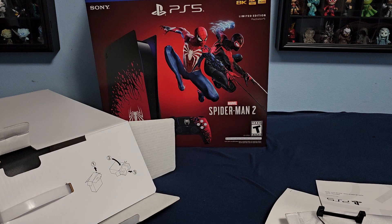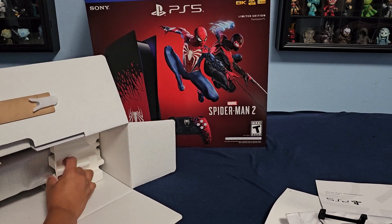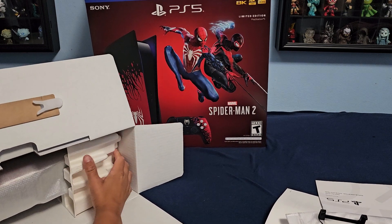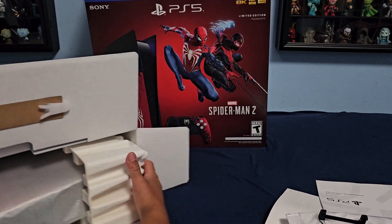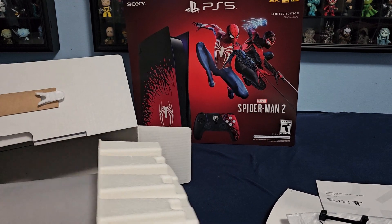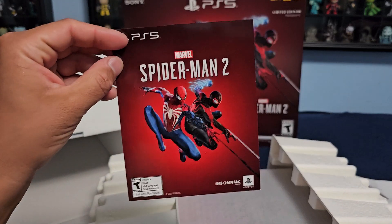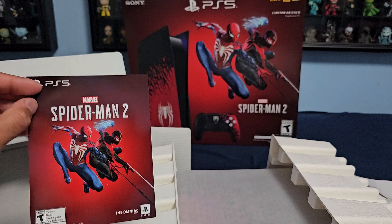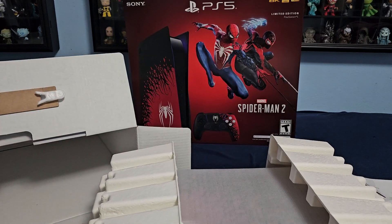It's a Spider-Man edition. I don't see the game — it should be in here. Let's open up the console. Yeah, you get the game, and it gives you a code to download the game. Now let's show the console.